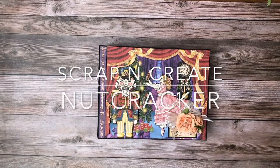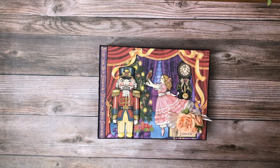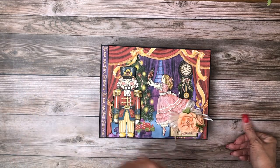Hey everyone, it's Daphne from Scrap and Create and I'm going to share with you my latest album which is The Nutcracker. This album is nine and a half by seven and a half — that is the outside dimensions. The pocket pages themselves are nine by seven.